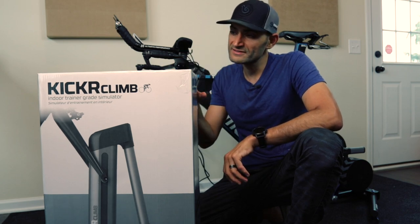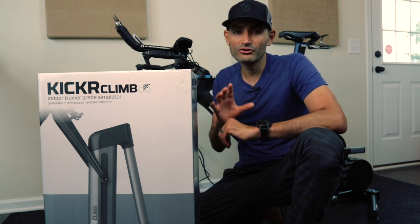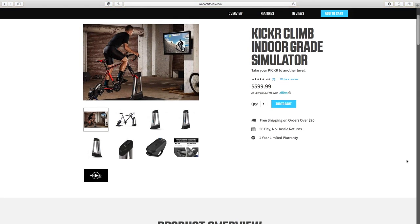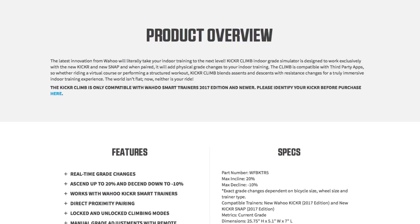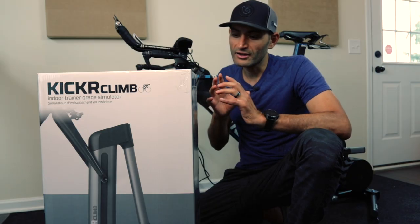What's up guys, this is Tariq from smartbiketrainers.com and this is the Kicker Climb. Before you go and buy yourself one, make sure you understand that the Kicker Climb is only compatible with Wahoo brand trainers. It is compatible with the Wahoo Kicker 2017 or later — so 2017 and 2018 — and it's also compatible with the Kicker Core that they introduced last month, and also compatible with the Kicker Snap 2017 model.